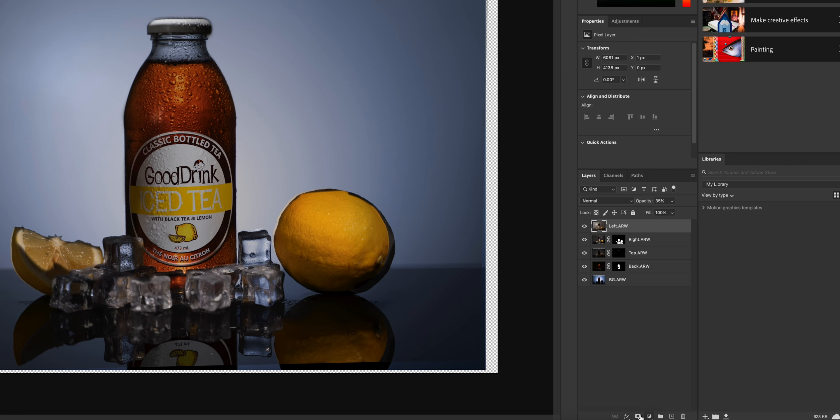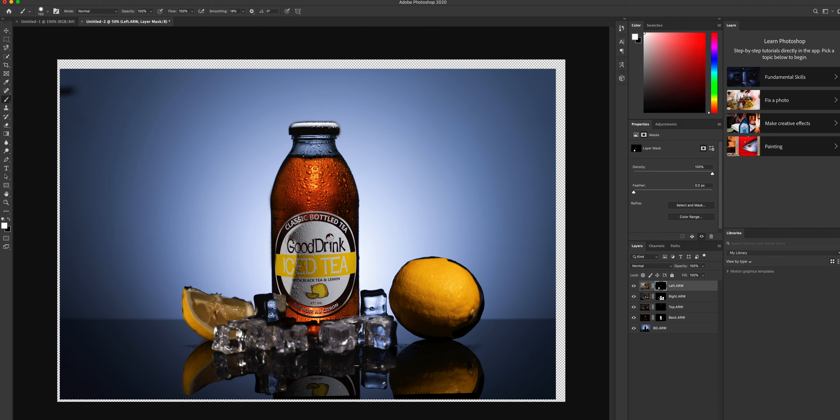The last layer we'll be working on is that left rim light layer. Same process — create a new layer mask, invert that mask, click on the brush tool and start brushing that left side of the image back onto this main composite. So that's pretty much it, and this is what the final result looks like.